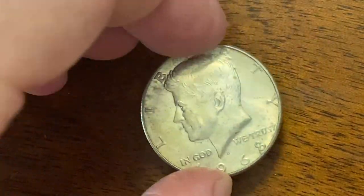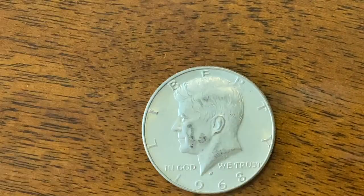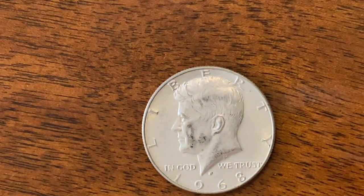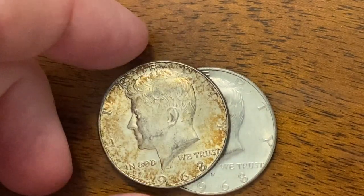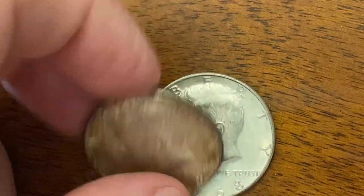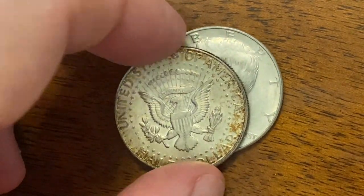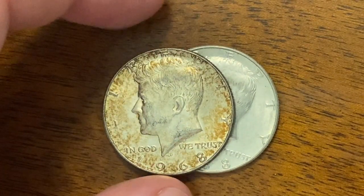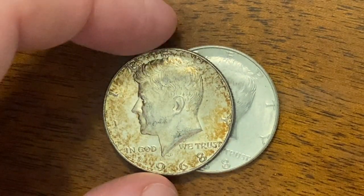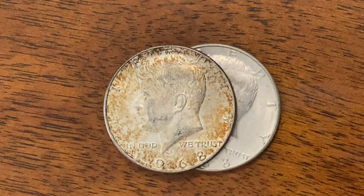Last one is a 68. So we didn't get any 90 percenters. We didn't get a key date, but we found some cool toned ones, which is pretty neat. I always like finding odd balls in the rolls, guys. I hope you enjoyed the video. If you like these type of videos, make sure you hit that subscribe button and click the bell so you get notified when we upload another video. We'll see you next time. And as always, happy hunting.